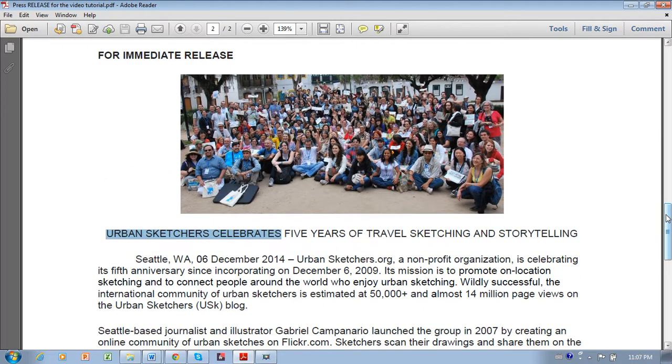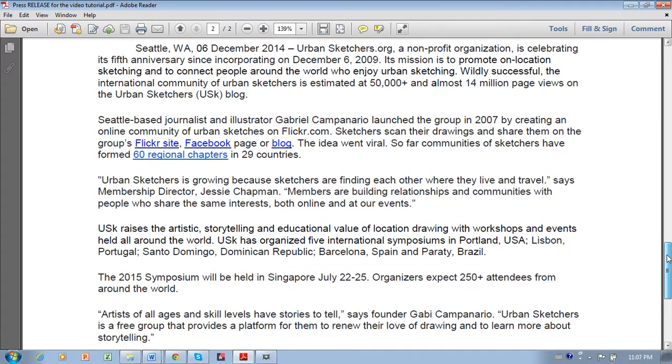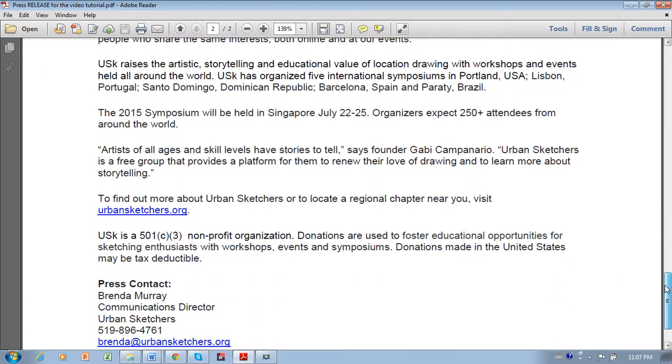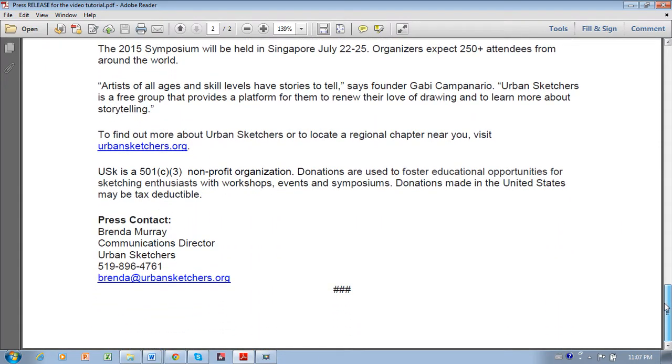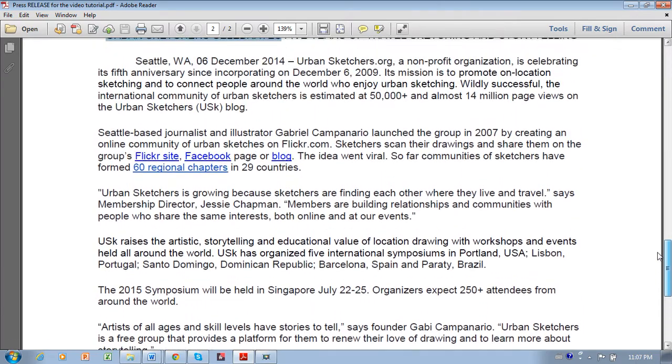On the screen you will see a typical press release. A typical press release is usually no longer than one page. The goal is to capture a busy editor's attention. Unless you're really lucky, their story about your event will not be longer than 250 words, so your press release shouldn't be longer than one page. Keep it brief and factual. The journalist will ask you for the details when she interviews you.